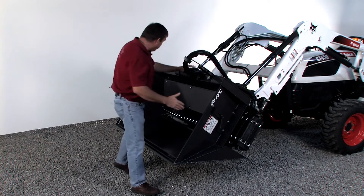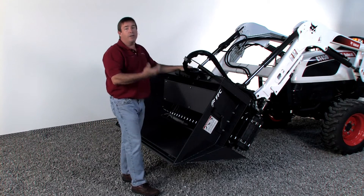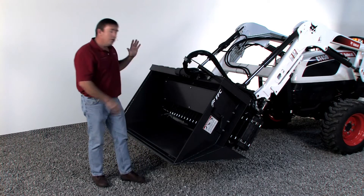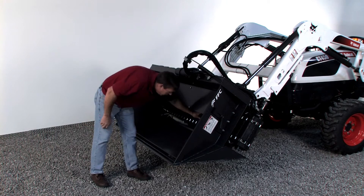This is only a 60-inch wide bucket and it's 40 inches deep. As you go to the 72 and the 84, it would be 46 inches deep to hold more material. It just hooks up to your regular skid steer hydraulics. It's got a really heavy duty belt in there.